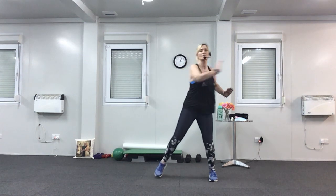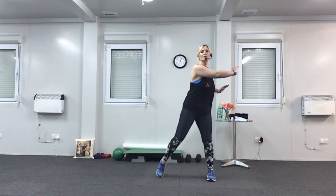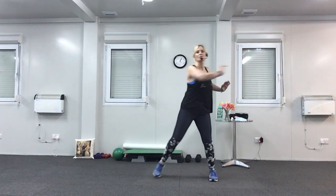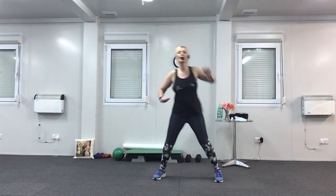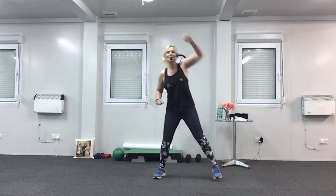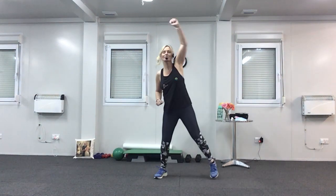Now we're going to take the arm across. So try and keep your hips forward, tummy muscles in nice and tight, and you're just pushing across. Well done. Four more. Now we're going to take the arm over the head — be careful if you've got any lampshades. Big stretch. Last four.